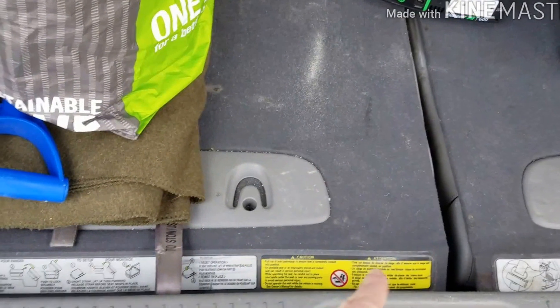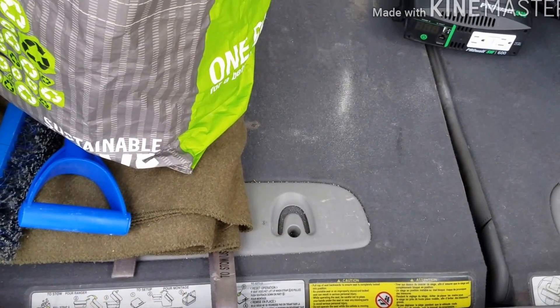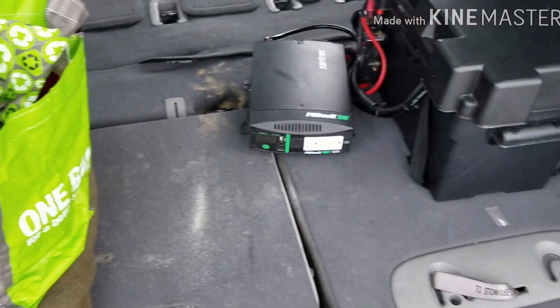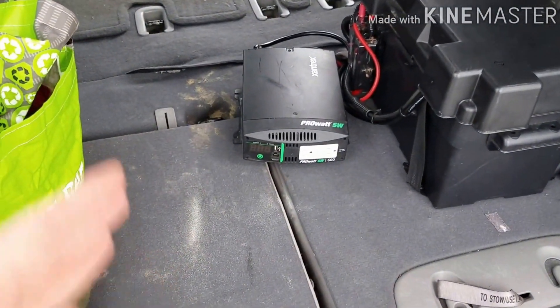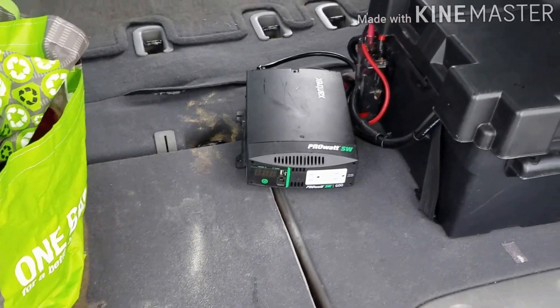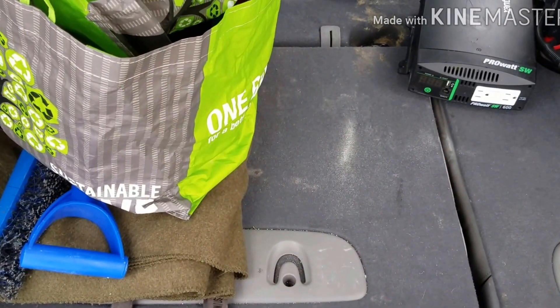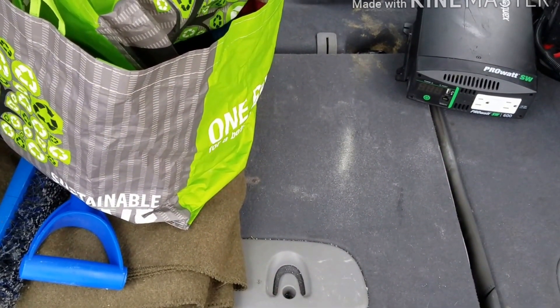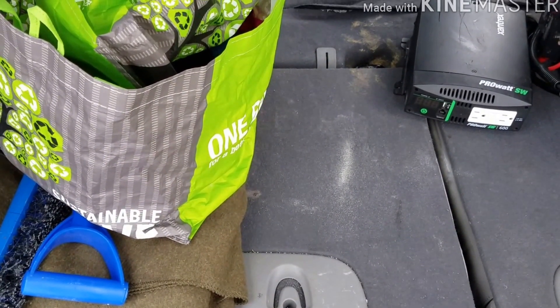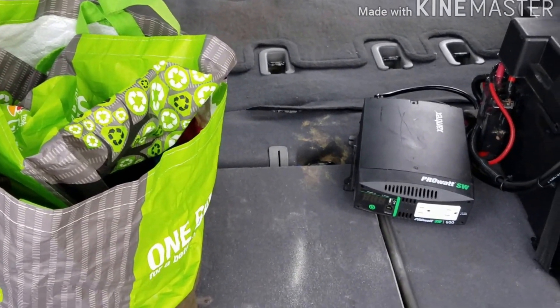I thought about removing this part of the seat — it's 10 inches deep and I could still fit the cot on that side. The legs would just barely hang over so that shouldn't interfere. But the wires aren't long enough to get in here anyway. So I could use it for storage, but I decided it just wasn't worth it. It made things kind of awkward and I didn't really need it.